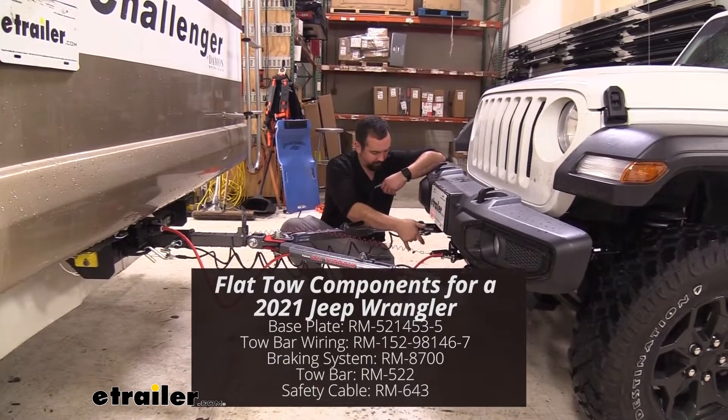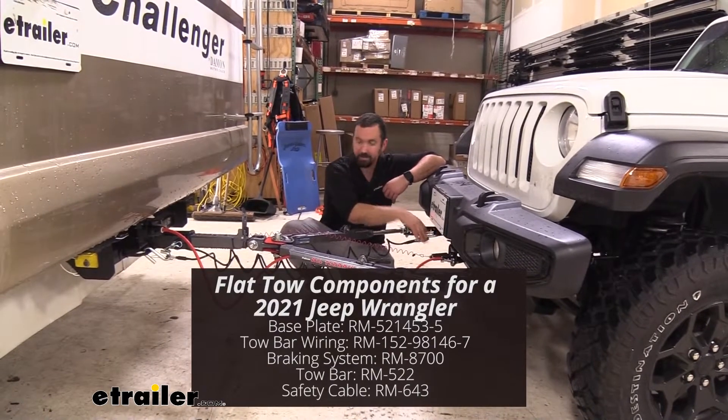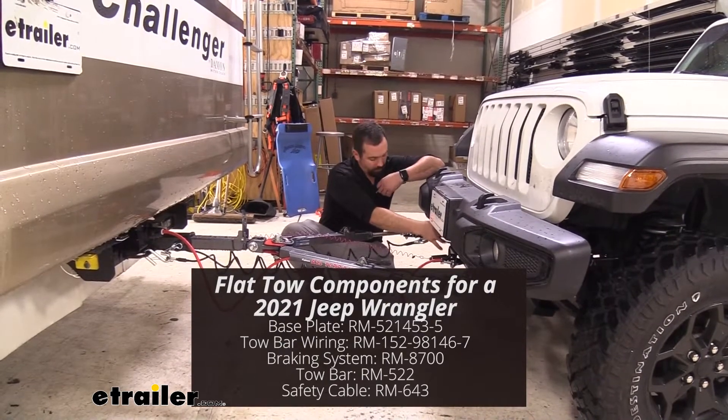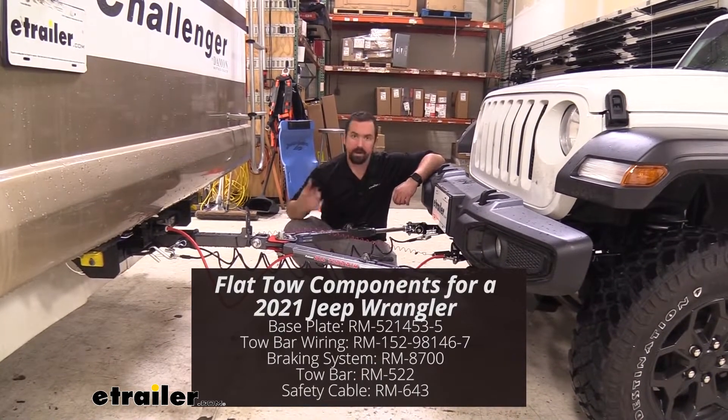Moving along, we have our safety chains here, and that's just going to make sure that we actually have another connection just in case this was to fail. This is just added protection and links up to the holes on our safety chain loops on the base plate to the ones on the hitch of the RV.